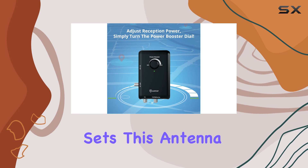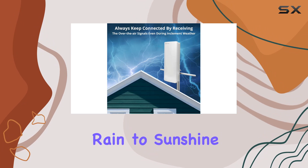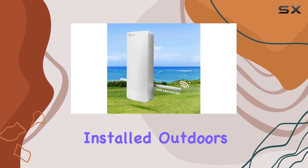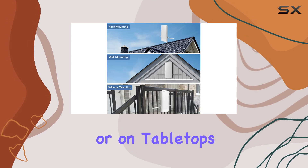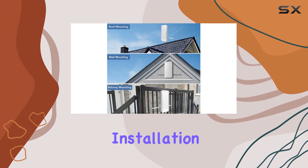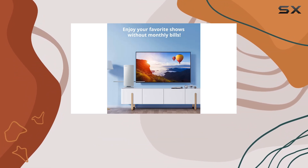What sets this antenna apart is its durability. Coated to withstand all types of weather, from rain to sunshine, it's built to last whether installed outdoors on roofs and balconies or indoors in attics or on tabletops. Installation is a breeze, designed for DIY enthusiasts with multiple placement options available.